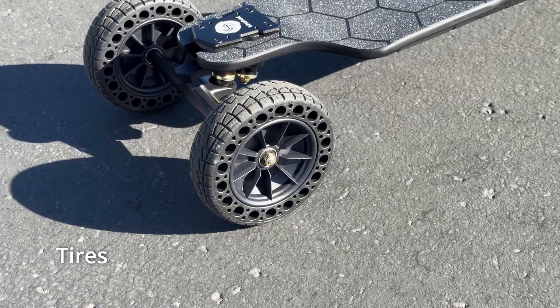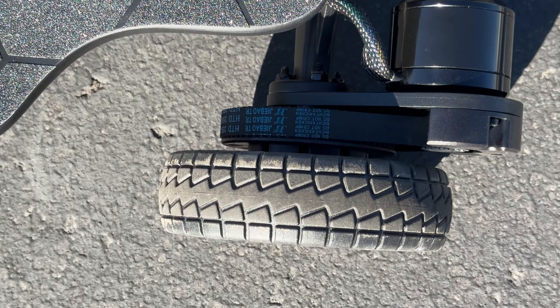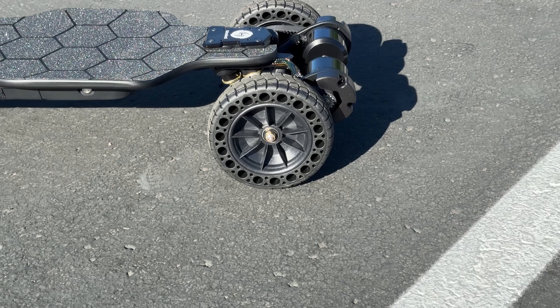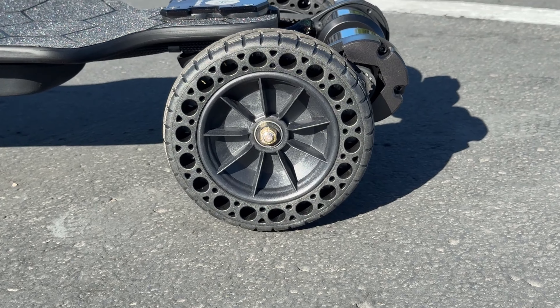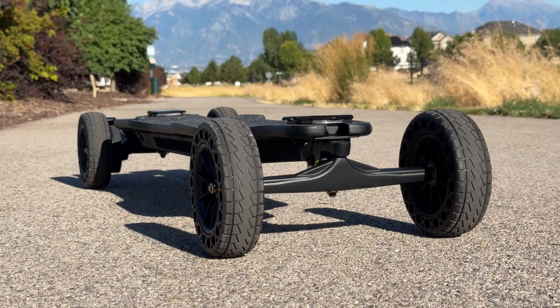I absolutely love the classic belt drive motor sound on this board. It's not overpoweringly loud, but it still gives you that satisfying hum when you hit the accelerator — just enough to let you know the board's ready to unleash some power. It's the kind of sound that makes the ride feel more dynamic and connected without being annoyingly noisy, like a soft roar of confidence as you cruise down the street.